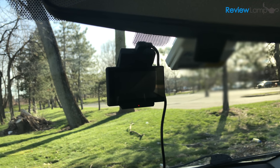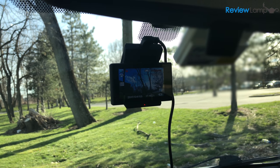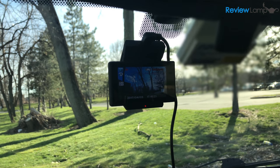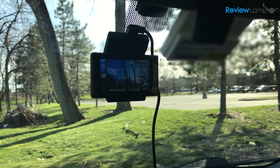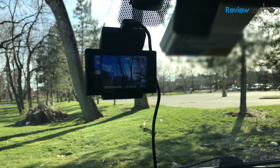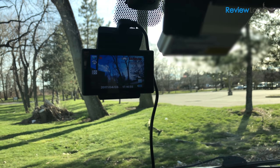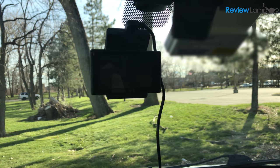To power the camera on and start recording, simply turn your ignition key to the on position or insert your key fob into the vehicle. The camera turns on and immediately begins recording — you really don't need to do anything else. When you're done with your trip, simply turn off your car and the dashcam turns off as well. However, if you turn on the delayed shutdown option, it will keep recording for a few more seconds after your car is turned off.